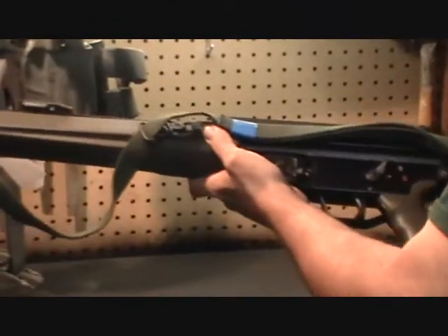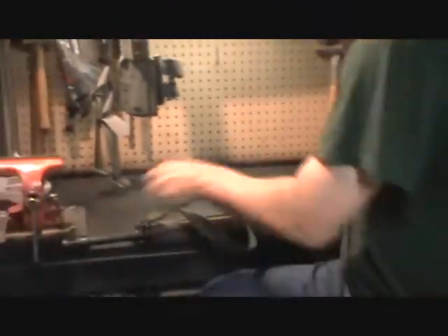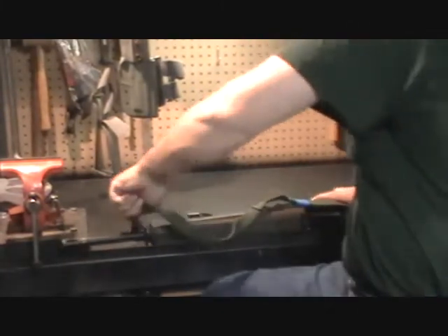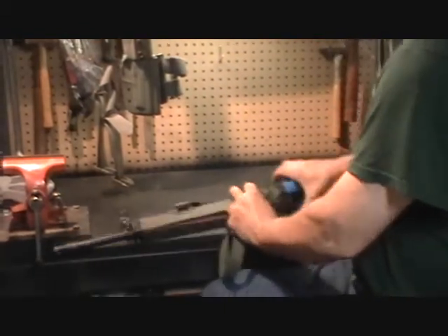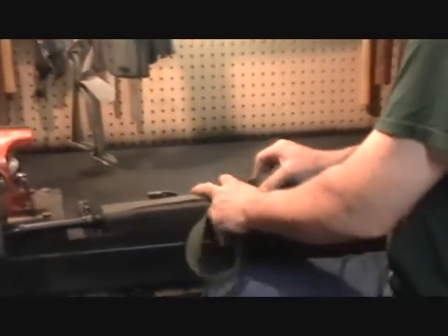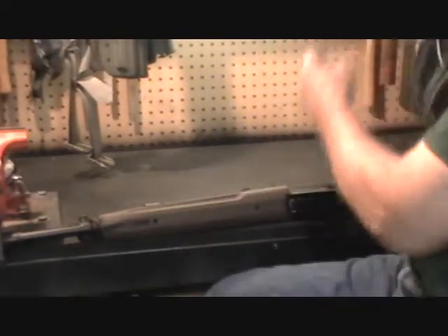Then we want to remove the sling. This is a three-point combat sling, and you simply unhook it from the eye loop at the front. Pull it off the extender clip on the back of the forearm and pull it away. That will free the sling.